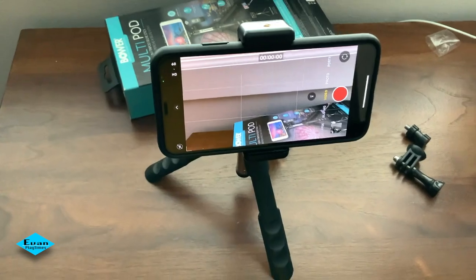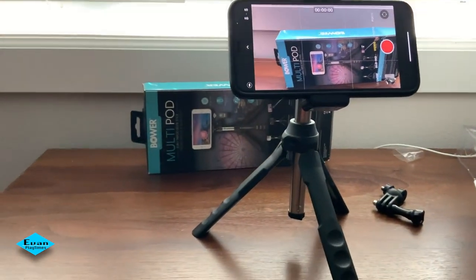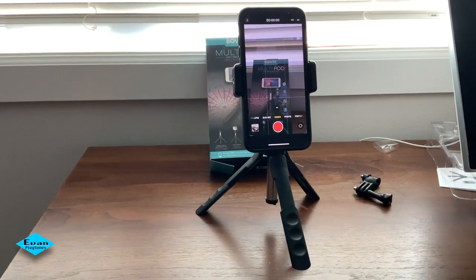Of course, with a slight wind it's fine, but stronger wind will not support the tripod to stand in an upright position — the base isn't heavy enough to hold up your phone. Besides using it for the iPhone, you could connect it with a GoPro camera or any small, lighter camera.